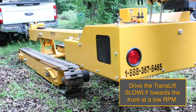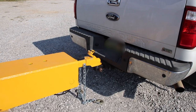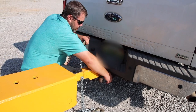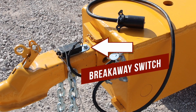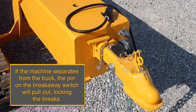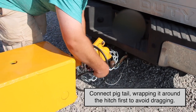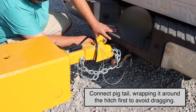Drive the TransLift slowly towards the truck at a low RPM. Set the TransLift down on the hitch of the truck. Once the TransLift is connected to the truck, secure the latch in the locked position. Secure safety chains to the truck. The breakaway switch hooks to the truck and plugs into your TransLift. If the machine separates from the truck, the pin on the breakaway switch will pull out, effectively locking the brakes.